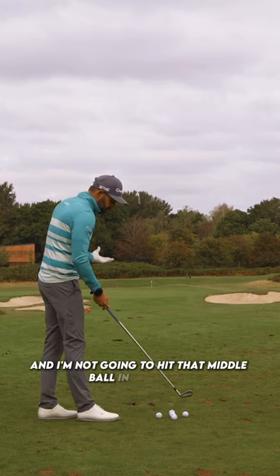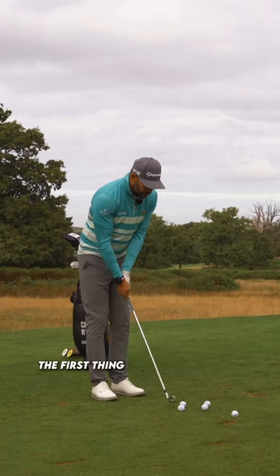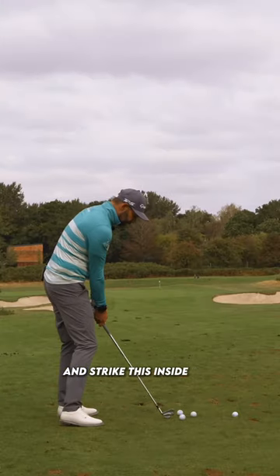I'm not going to hit that middle ball in this video because that's my standard ball position. Let's move that one out of the way. The first thing I'm going to do is set myself up to where that ball would be, and I'm going to try and make a good swing and strike this inside ball.